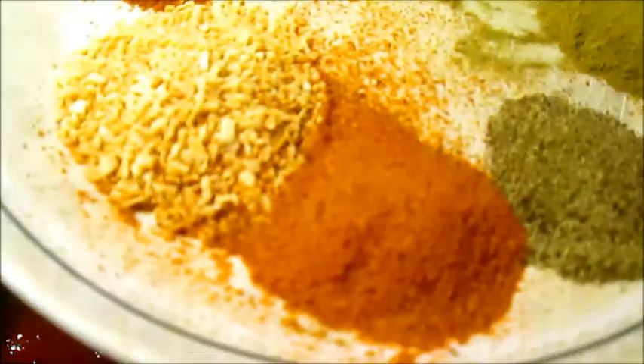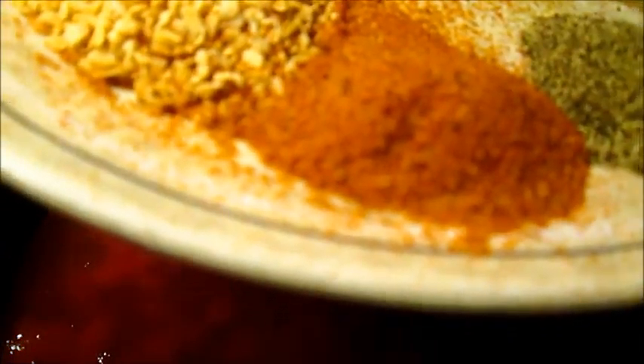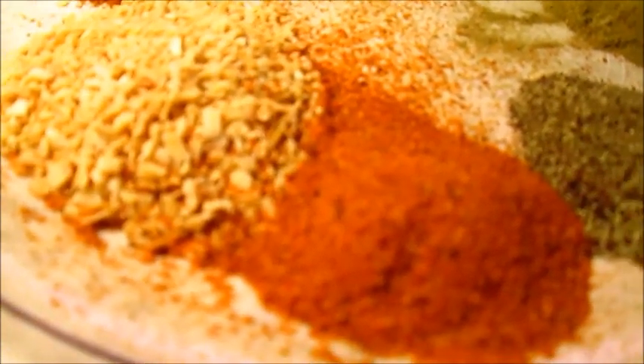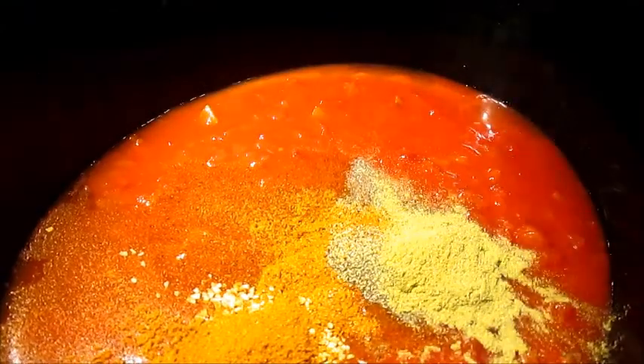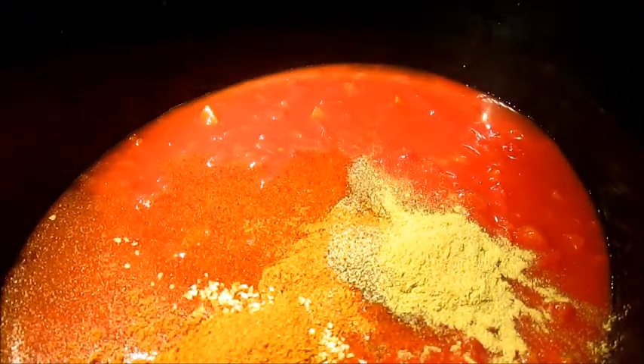Now we're going to go with our seasonings, or spices, if you will. The seasoning mixture is: two tablespoons minced garlic, one tablespoon cayenne, two tablespoons Cajun seasoning, one tablespoon black pepper, one tablespoon thyme, one tablespoon oregano. Put that up in there like so.